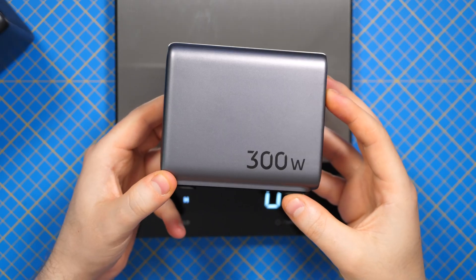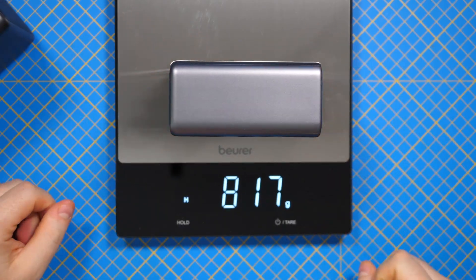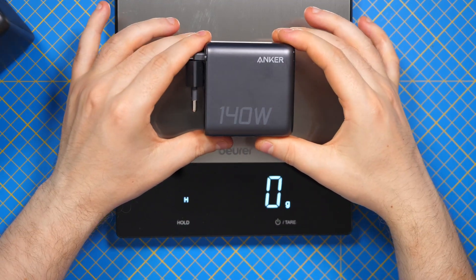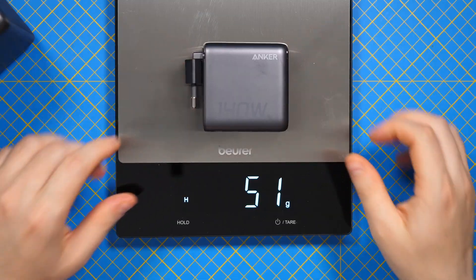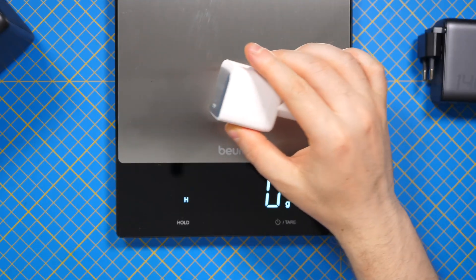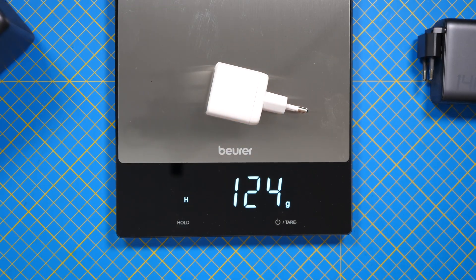Here is the older 300 watts and let's see how heavy this is. And for comparison this is a compact charger at 140 watts. It has 284 grams, and here is the 65 watt charger. This has 125 grams.